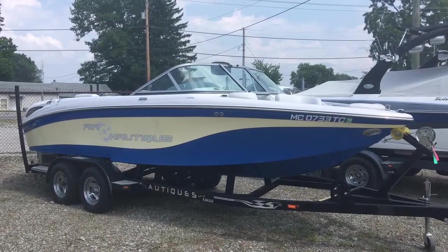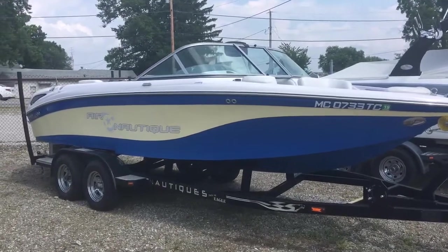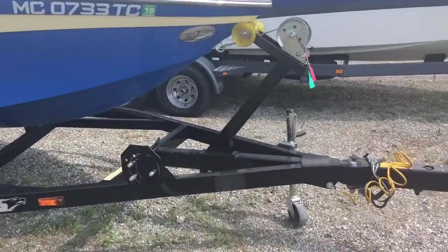2008 Air Nautique SV211 Limited Edition in Masters Blue and Moonstone. Tandem Axle Eagle Trailer with Swing Tongue.